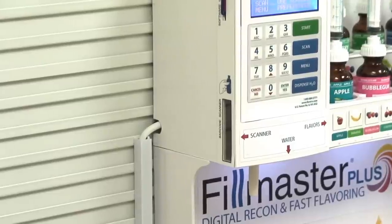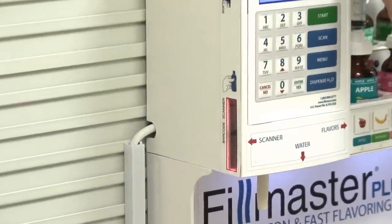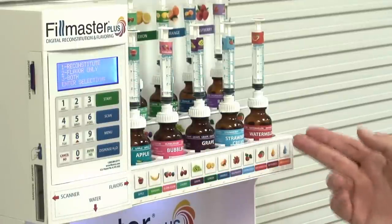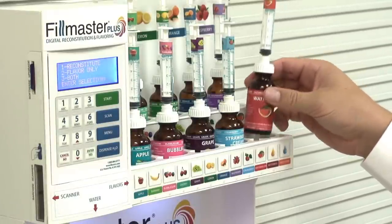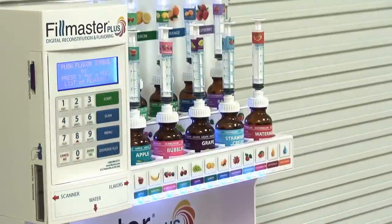The Filmaster Plus also features barcode scanning for accurate and quick reconstitution. For fast and easy flavoring, the Filmaster Plus has a compartment for FlavorX flavors. All flavors come with adapti caps and labeled syringes to speed up the process of flavoring. In addition, the flavor panel illuminates to guide your flavor selection.